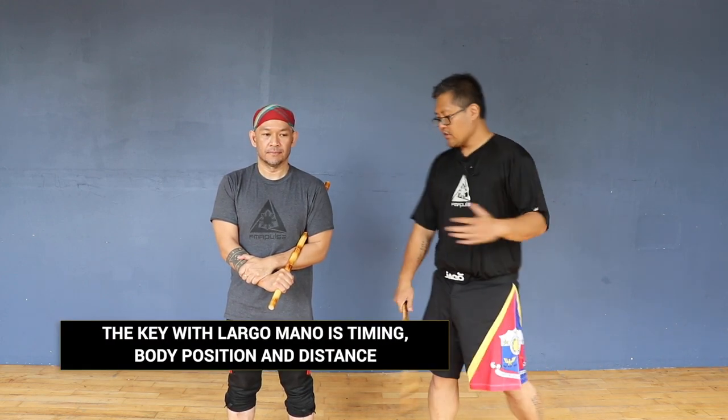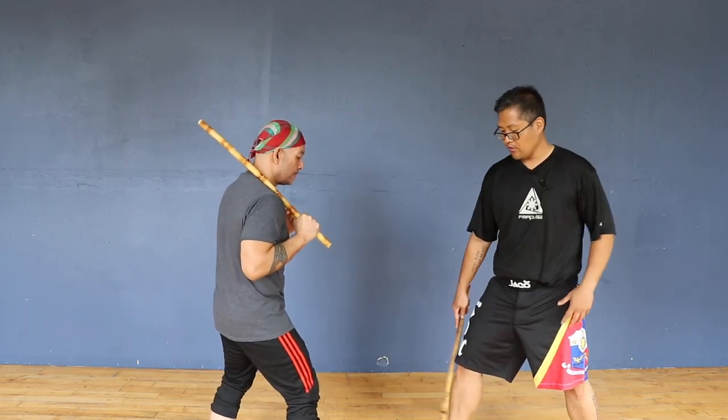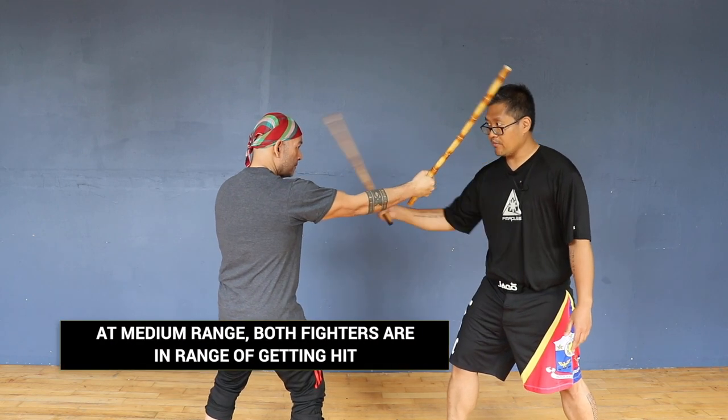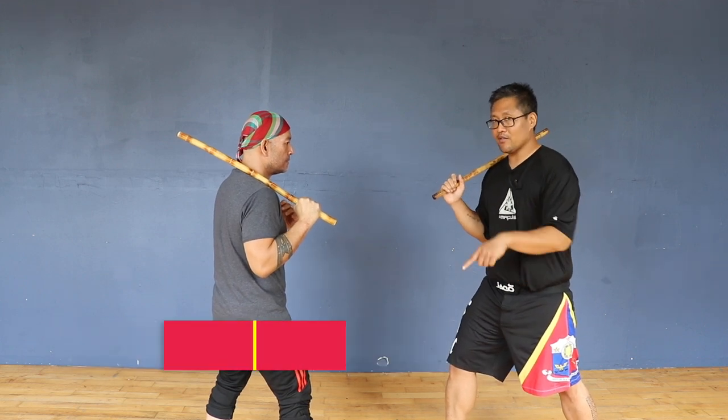Continuing on with Largo Mano, the first basics of Elastical Largo Mano. So if Mike and I face off, we're both at medium range — he can strike me and I can strike him. This is Medio range. Now the key with Largo Mano is the footwork.